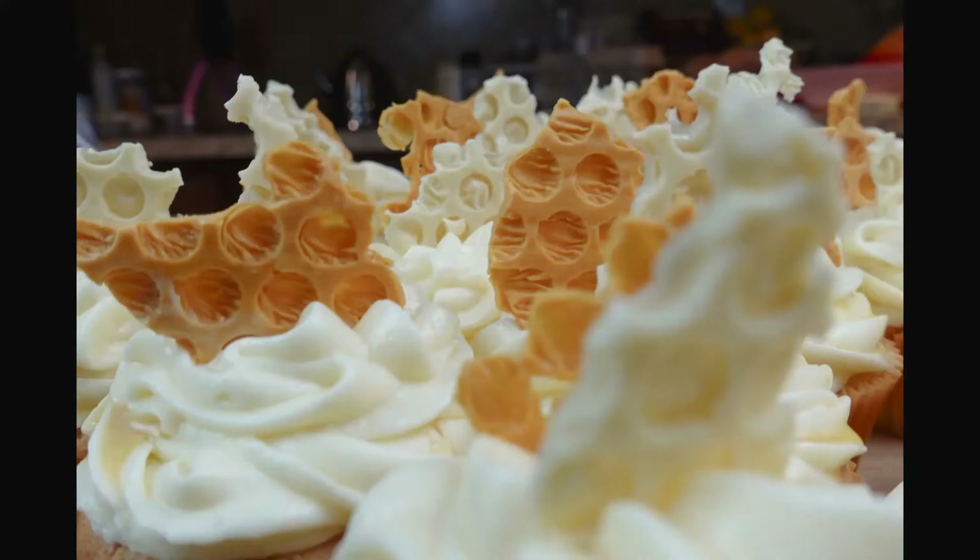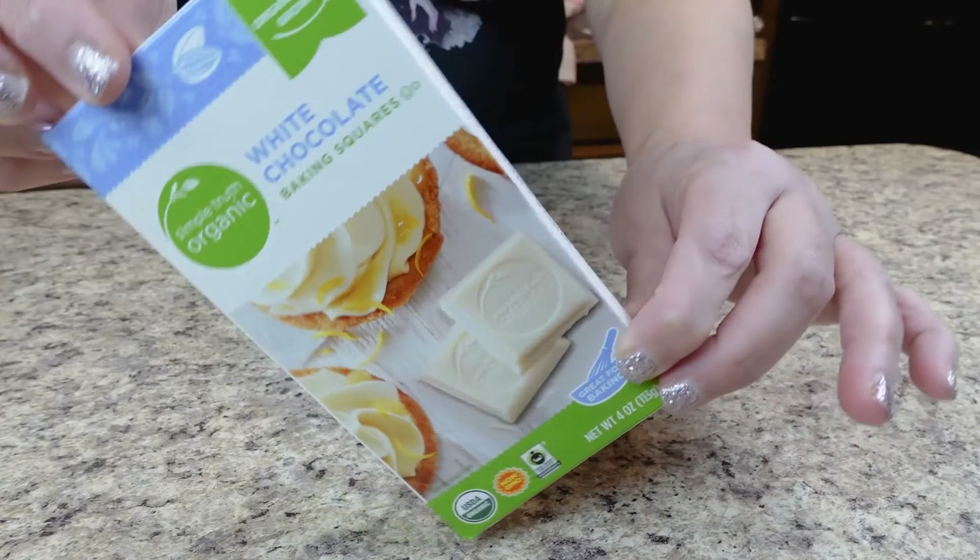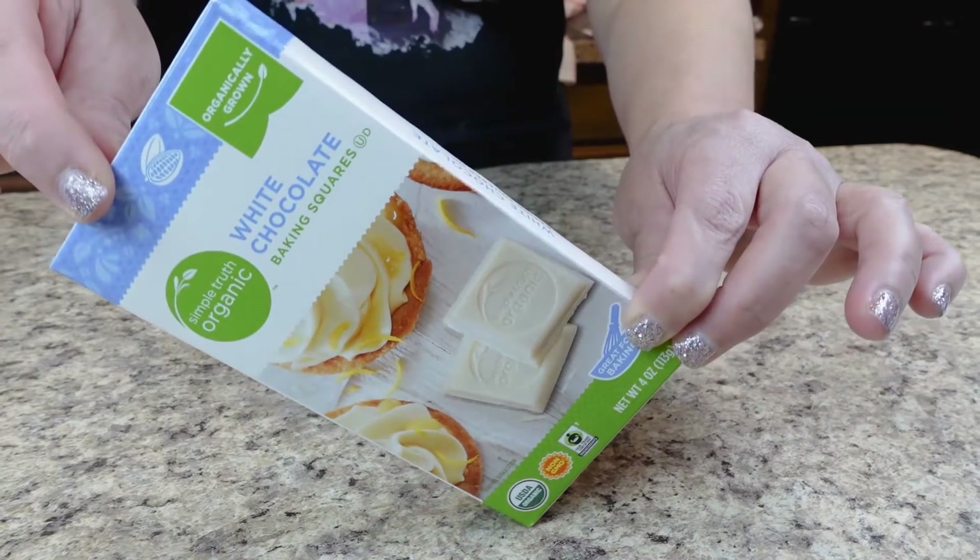Hello, my bakers! Welcome to the Fancy Cakery, welcome to my channel. This is my first video this year and it is a sweet one. This week we're going to make chocolate honeycomb decorations. These honeycomb decorations are super easy and anyone can do them — I'm gonna show you how, so let's get into the video.